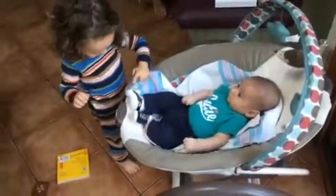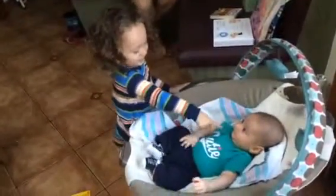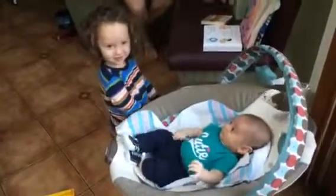Socks, feet, hands, ears, eyes, mouth. Good job. And fingers. And tiny fingers.